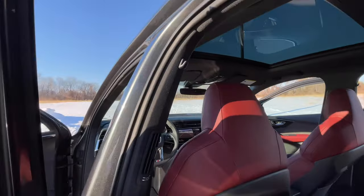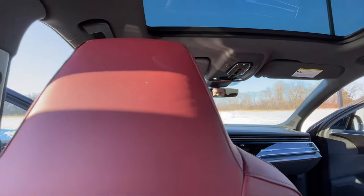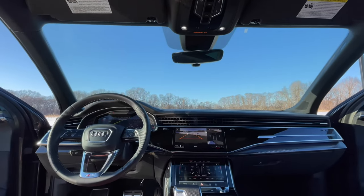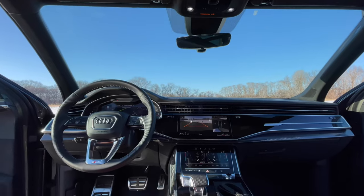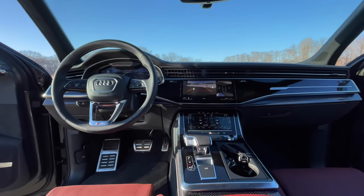The twin-turbo V8 has plenty of power for daily needs, but the SQ7 also has a suspension upgrade to help it handle better. You have a bunch of different drive modes: off-road, all-road, comfort, auto, and you're probably keeping it in dynamic the most. Then you have individual where you can set everything to your personal liking. I like to keep it in individual with everything at the sportiest setting except for the suspension — I keep that in comfort because I like a smooth ride but also enjoy a lot of power.